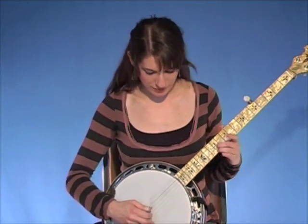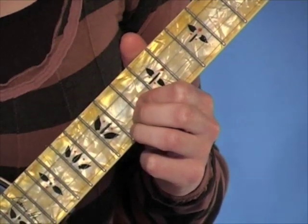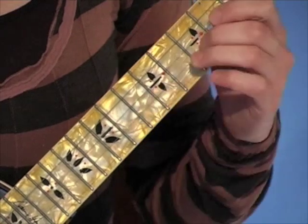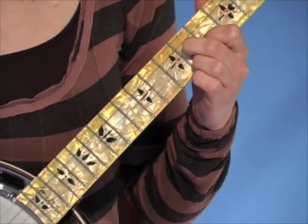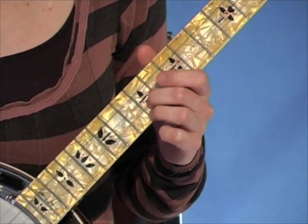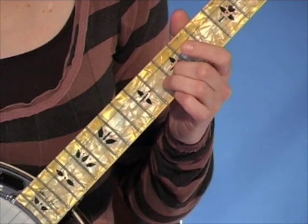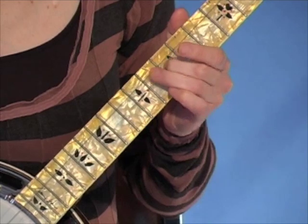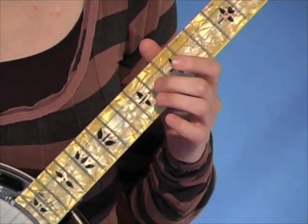Here's the break. One of the nice things about this break is that the first half and the second half are the same. So once you get the first half down, you've got the whole thing.